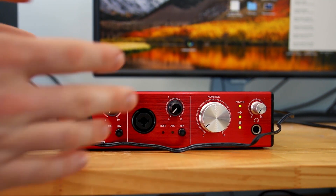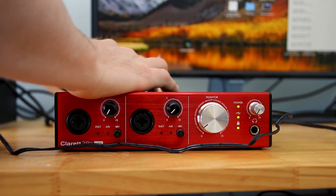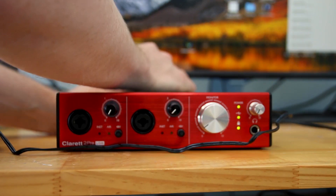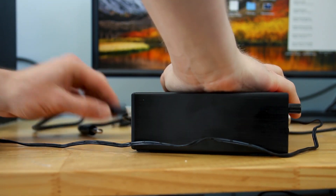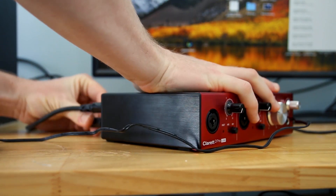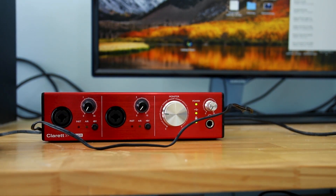The next part you need to focus on is getting it connected to the speakers. I've got these connectors — they are TRS to jack, or jack to TRS cables. Basically those go on my line outputs, so I put them in output one and then I put the second one into output two. And there we go, they are all connected to my speakers now.